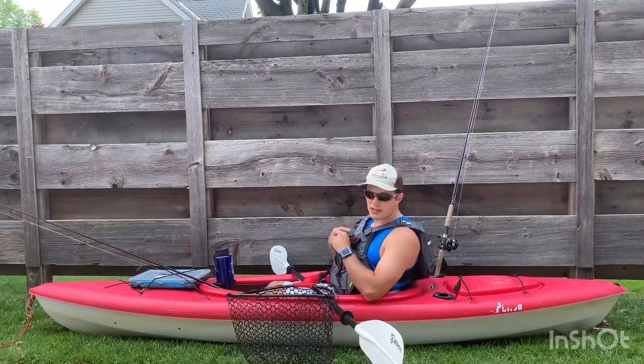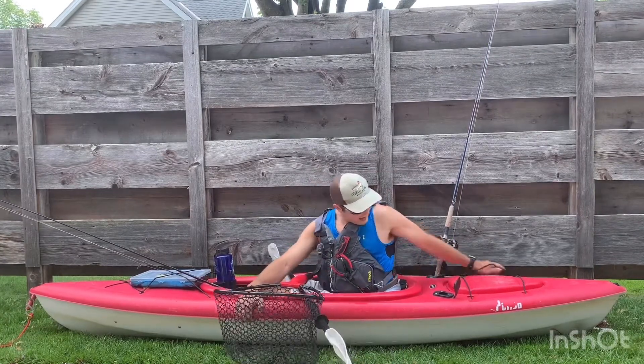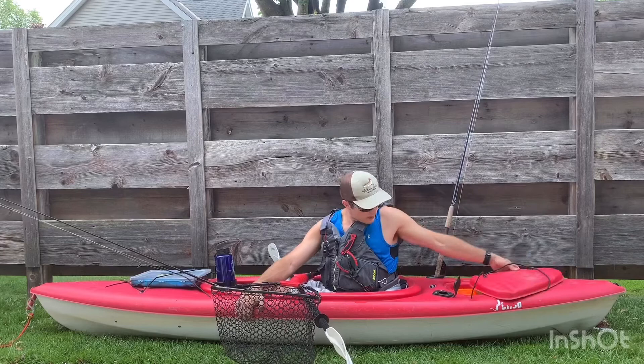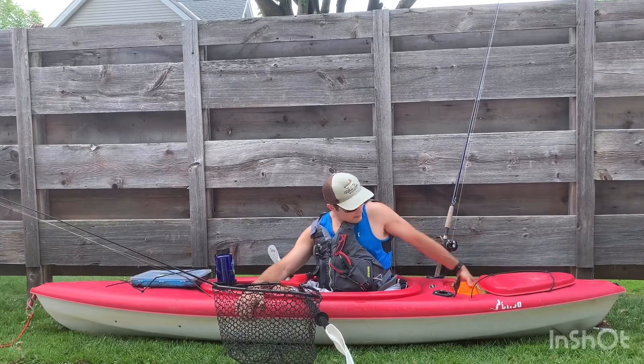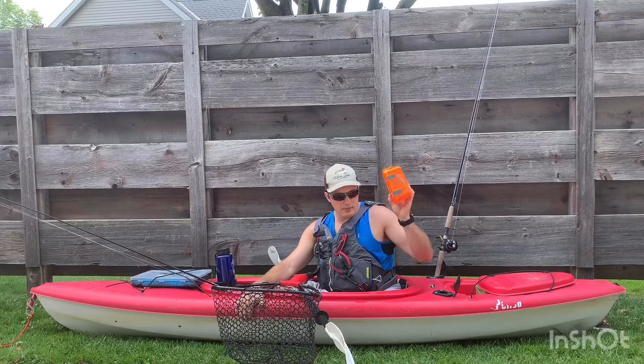Sunscreen would be really key. I keep a lot of that stuff in the back here — quick and easy to access. Just open this flap. Here's my firebox for when we actually set up our camp area. I can pull up this firebox.